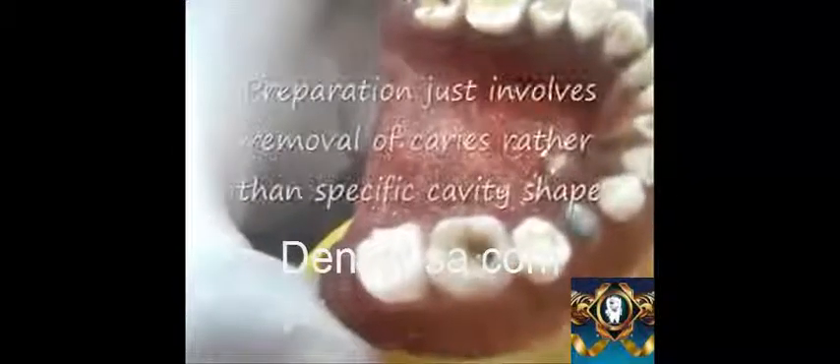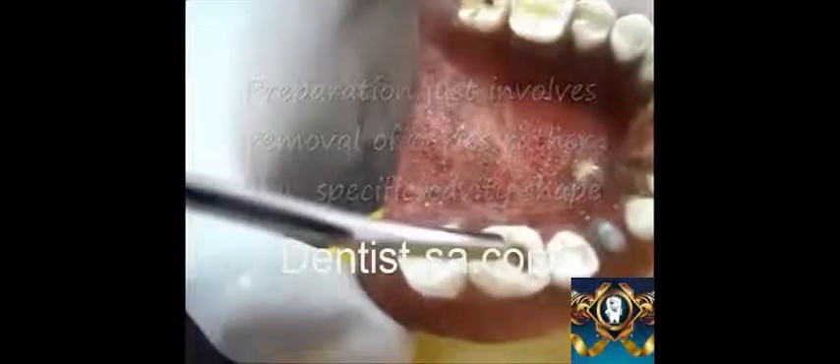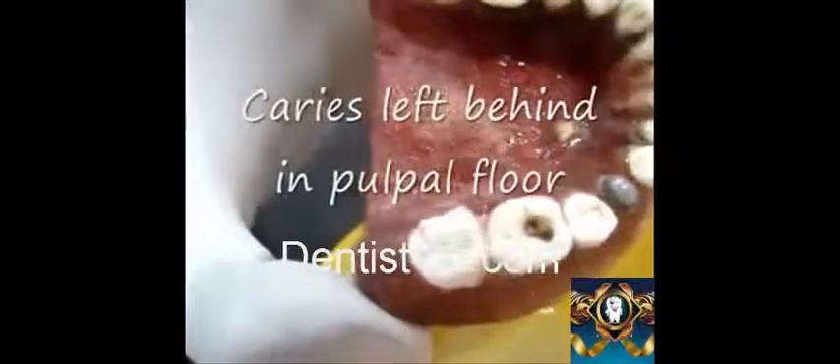Once the preparation has been done or finished, it is dried with a three-way syringe to evaluate the preparation. As you can see in the pulpal floor, some amount of caries has been left behind so that the pulpal exposure doesn't occur.